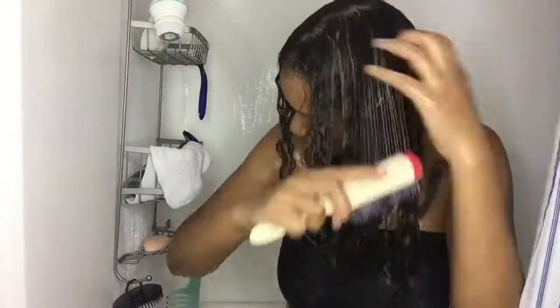As you can see, I'm taking my Denman brush and I was able to fully comb through my strands. I did have a lot of slip and it was really making my hair revert back beautifully.